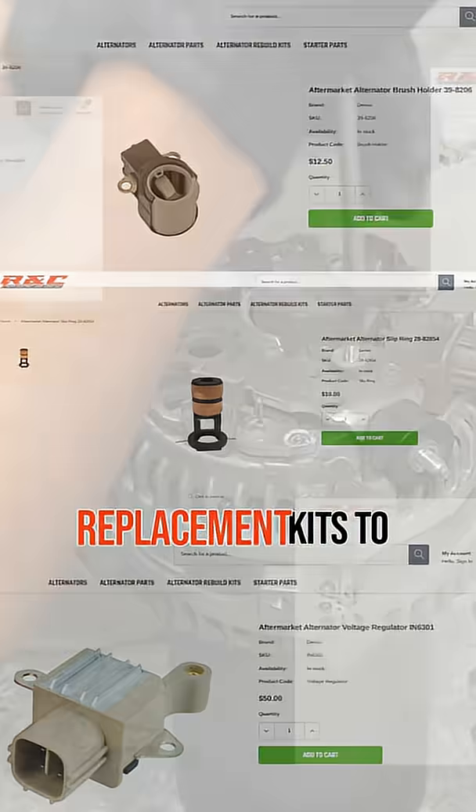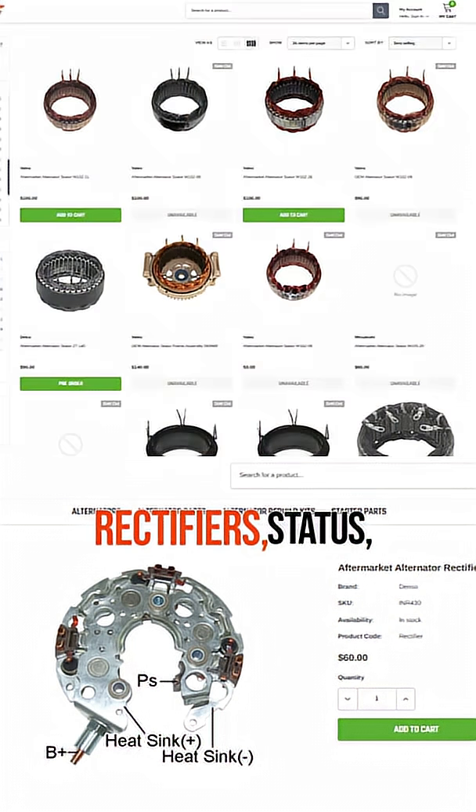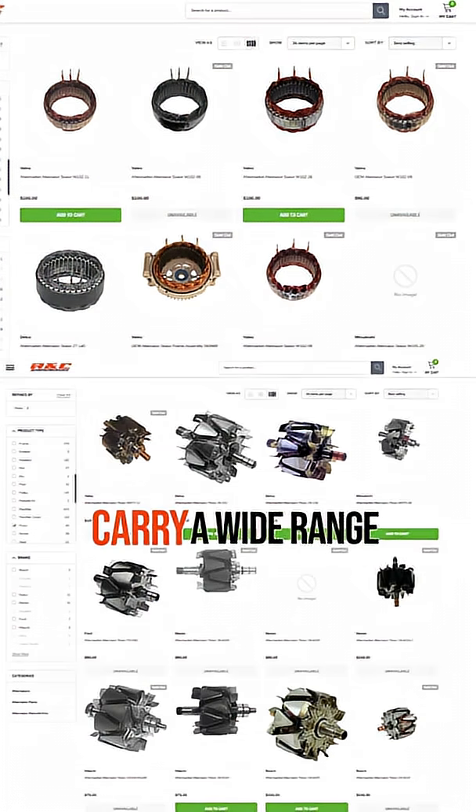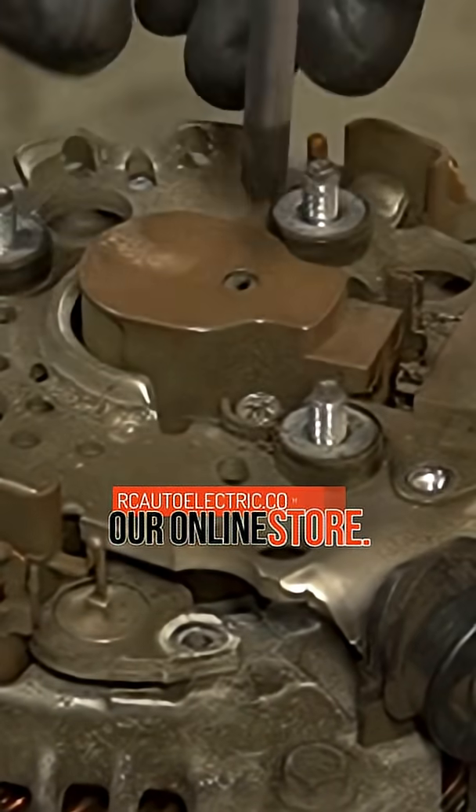From standard alternator replacement kits to performance upgrade rebuild kits, including rectifiers, stators, and rotors. We carry a wide range of parts in stock. We cover all years and models, all available through our online store.